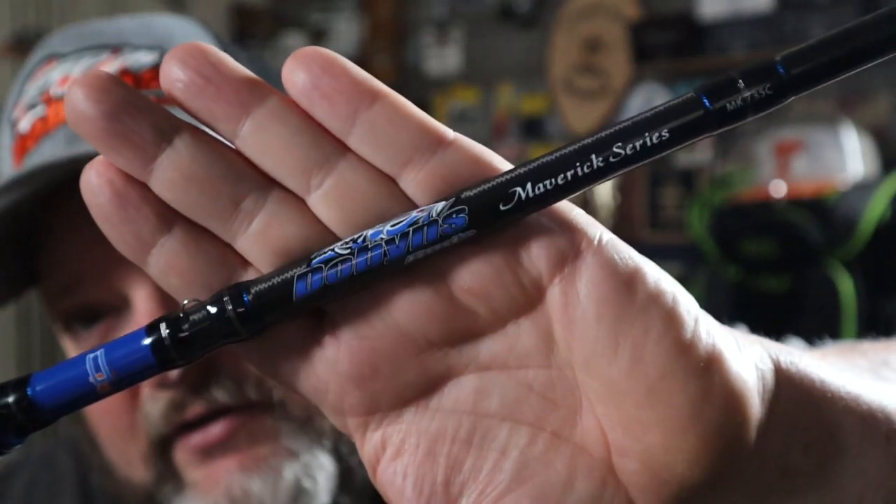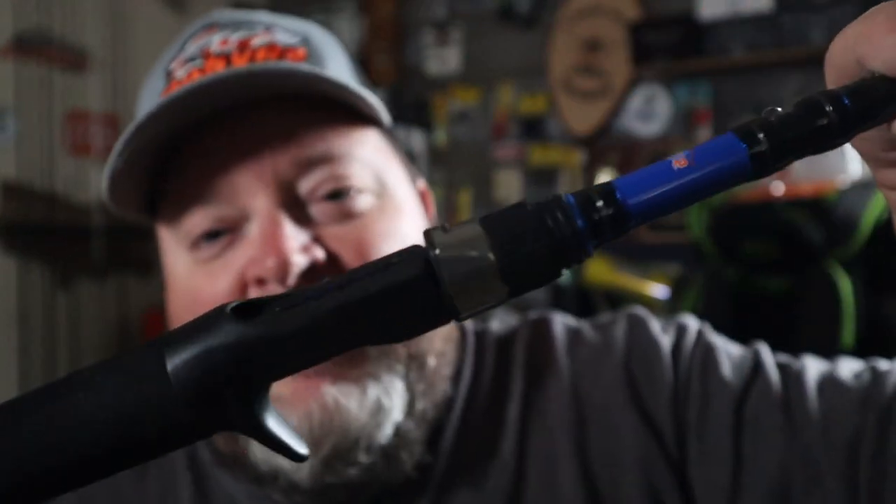You can see how sweet the logo looks through there. The rod itself is wrapped very well, with nice accents from top to bottom. EVA foam handles. The guides are from Sea Guide — not Fuji, but hey, at $99 you can't have too many expectations, and Sea Guide does a good job as well.